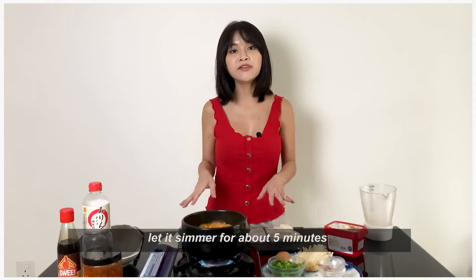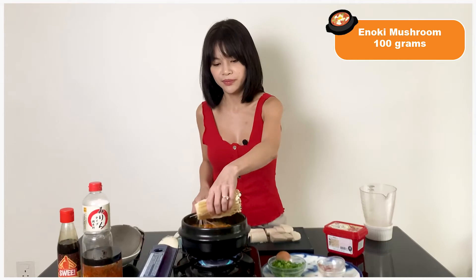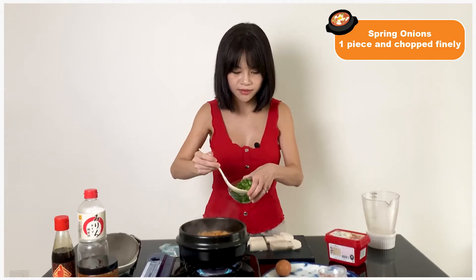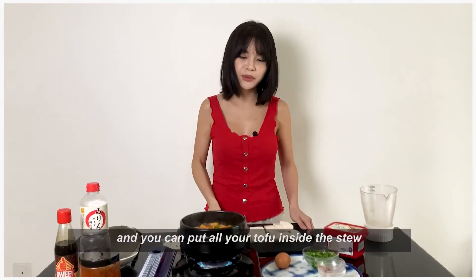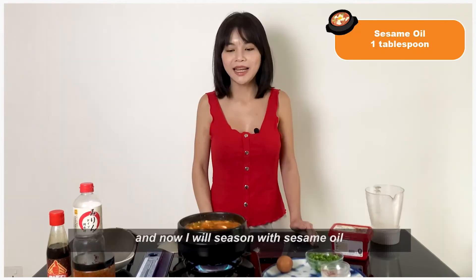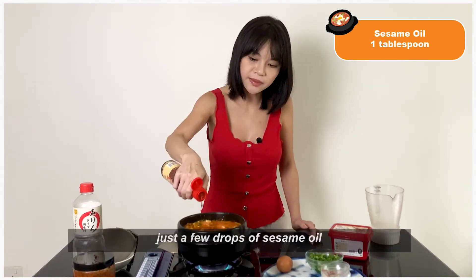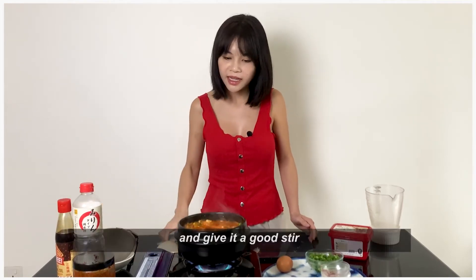Let it simmer for about 5 minutes, and I will add in my enoki mushroom and some spring onion. You can put all your tofu inside the stew. And now I will season with just a few drops of sesame oil, and give it a good stir.